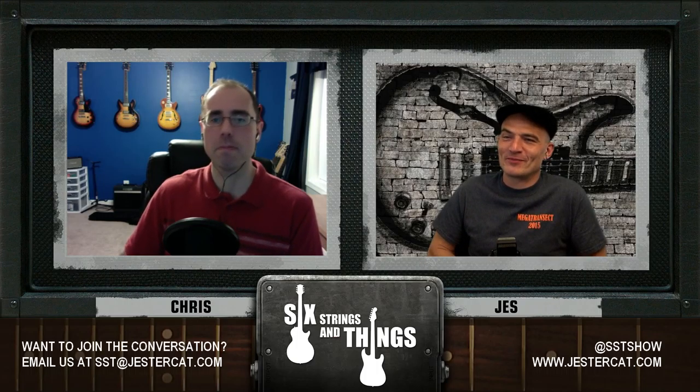I hope we haven't lost our listeners, but if we have — oh well, they'll be back. They're addicted. It's a podcast for guitars. All right, so why don't we talk about what we've been up to this week, and then we'll get on with the show. So, Jesse, what have you been up to this week?